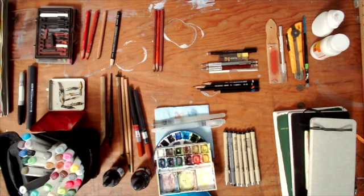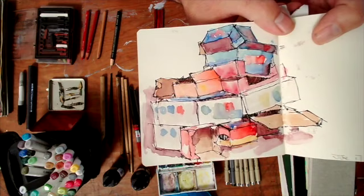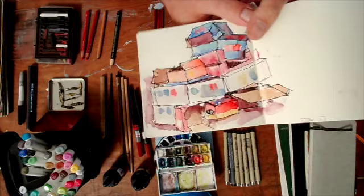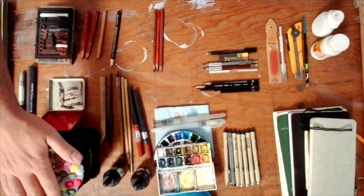I also periodically use chopsticks — they can be interesting for getting a super irregular line. Here's an example: a bunch of boxes I drew and then filled in with watercolor. You can see how clumsy that line is — considerably more clumsy than the nib, and more playful. It depends on the subject; these were beaten-up boxes getting ready to be recycled, and I wanted to show that surface quality.